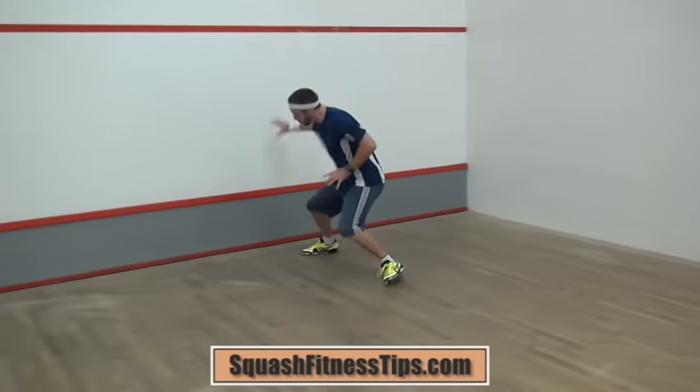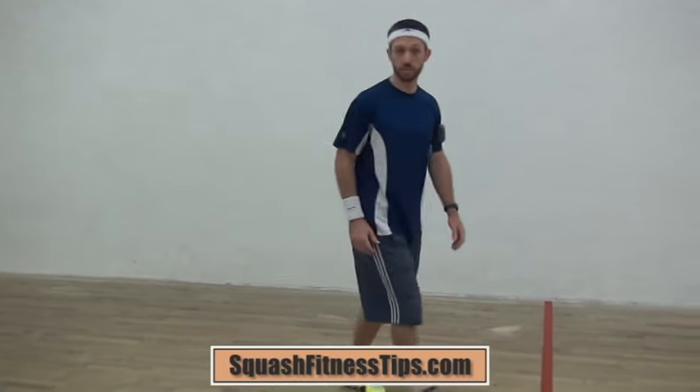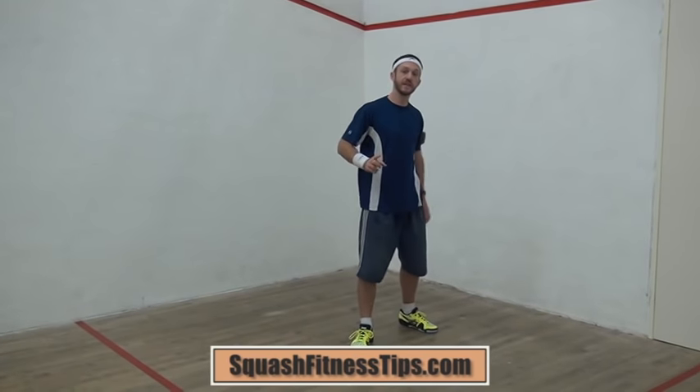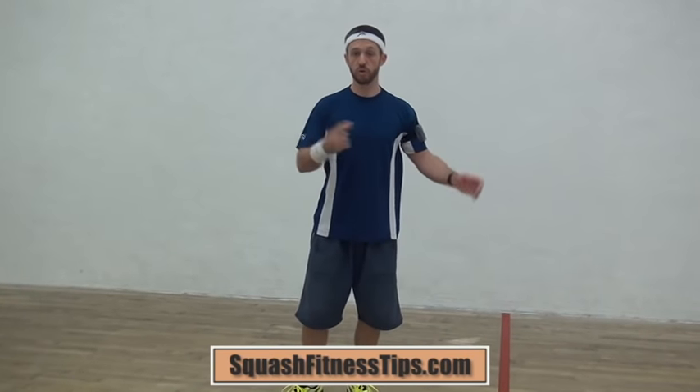Once you're developing that power and changing direction in the right way, you can work on different time limits and different numbers of reps. If you're just starting out with a court sprint, the most basic version is starting from the back, running to the front and back 10 times, trying to do that in one minute, then having a break for one minute — one minute on, one minute off — doing as many sets as you can.